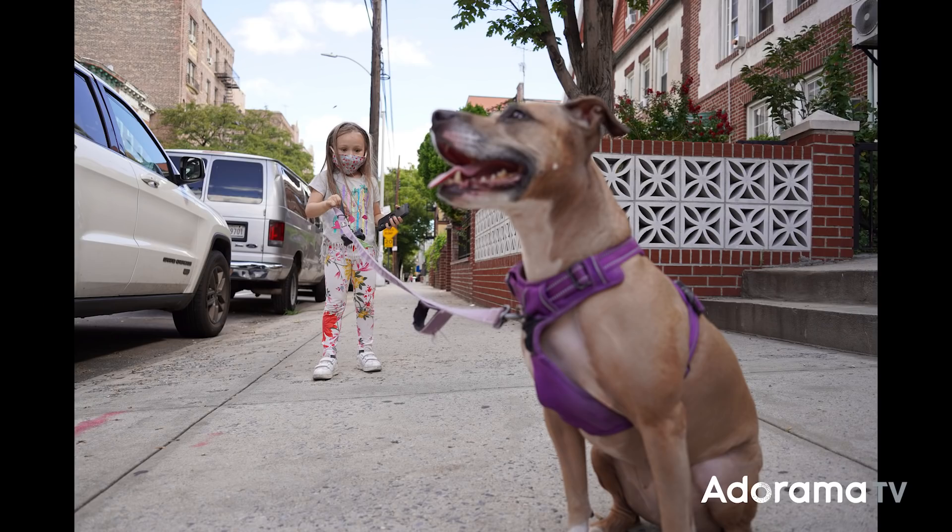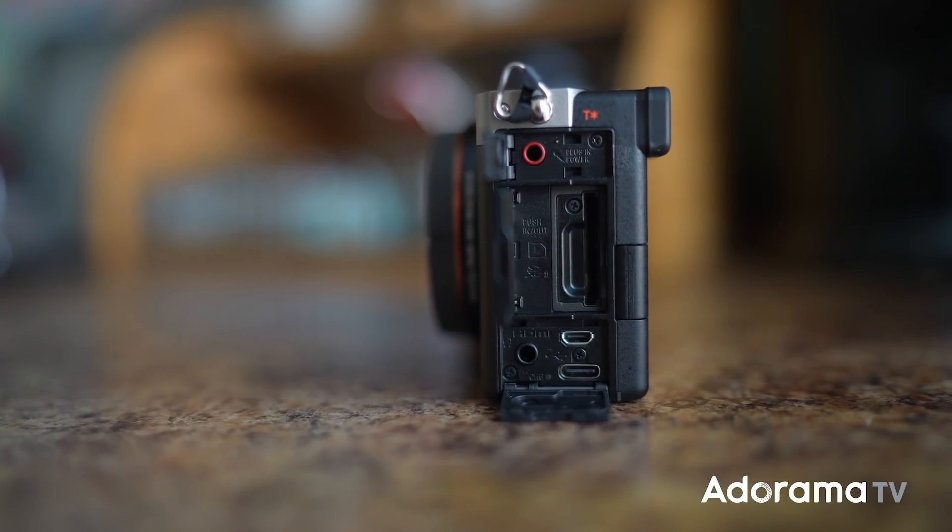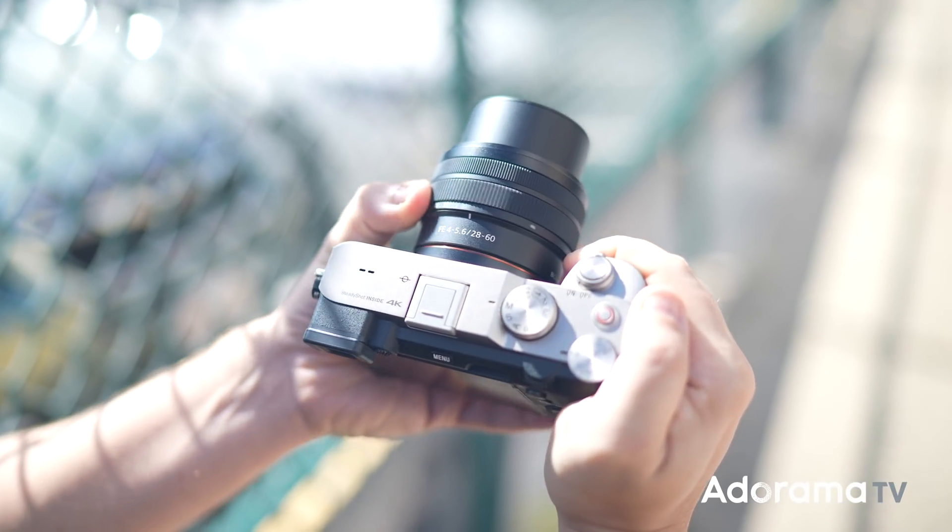And note there's no continuous record limit for movie shooting, so it can also be great to record events or interviews. For audio, on the left side you have a headphone and mic jacks. And of course you also have the multi-interface shoe on top.